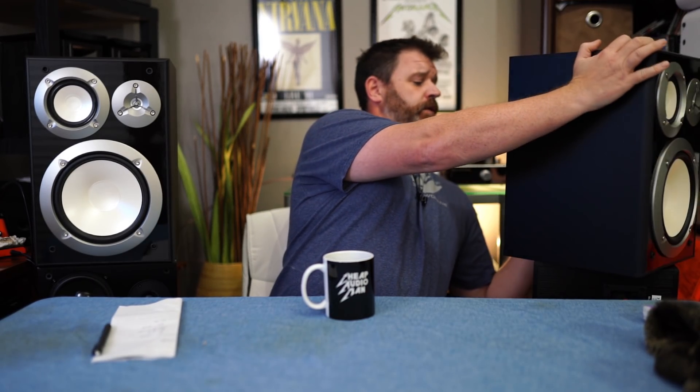So what are we talking about today? We're talking about the Yamaha 3-Way NS6490s. They're $120 or $130 on Amazon right now. So grab a cup of coffee, sit down, and let's talk about the Yamaha NS6490.